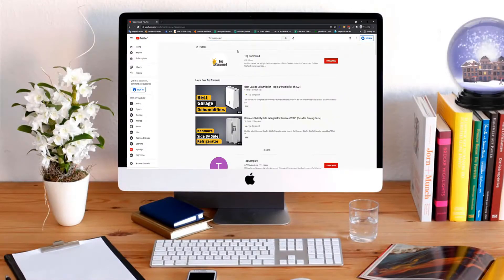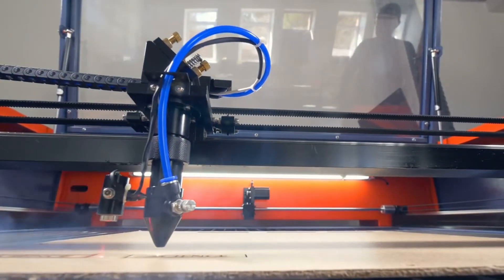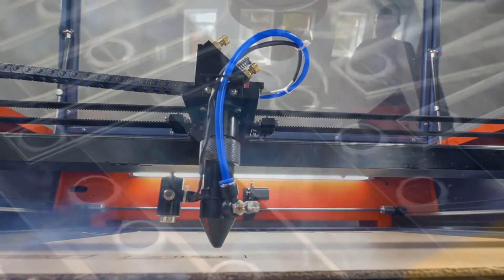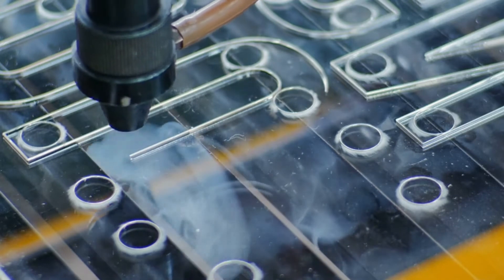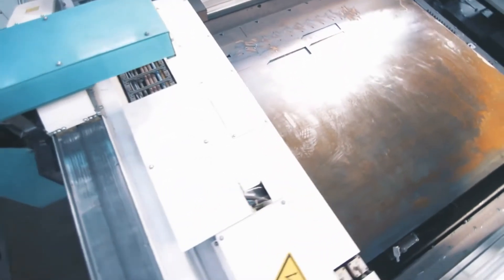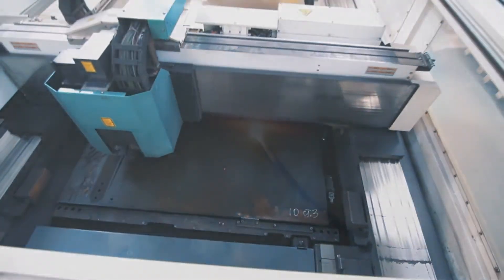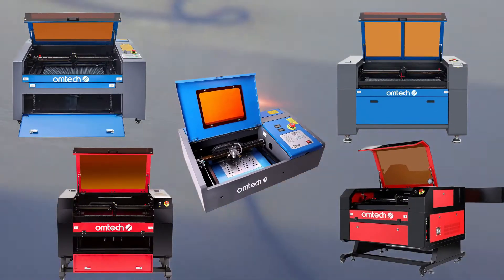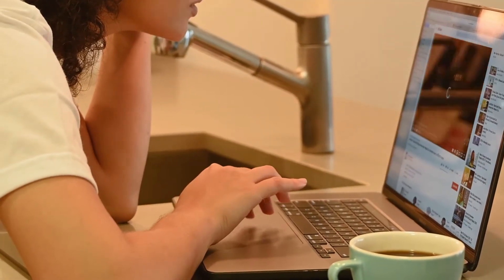Hi everyone, welcome or welcome back to Top Compared. Today we are going to have a look at the best CO2 laser engraver cutters. These are high-precision machines that can be used to create designs on various materials like wood, plastic, metal, paper, and more. If you want to include this machine at the workplace, home, factory, or more, we have the best options for large-scale and small-scale production. We have listed the top 5 CO2 laser engraver cutters from the brand Omtech.